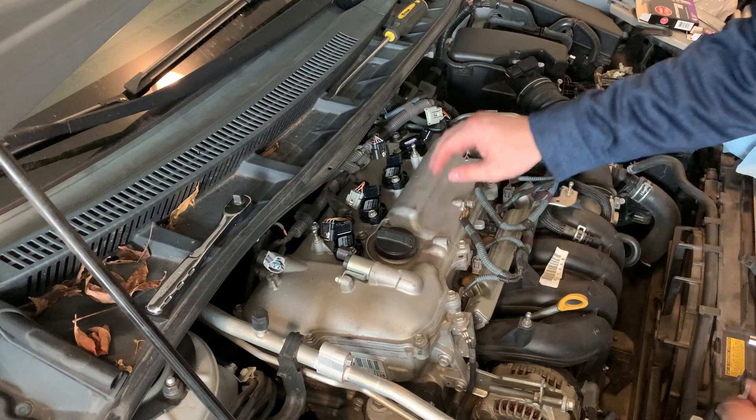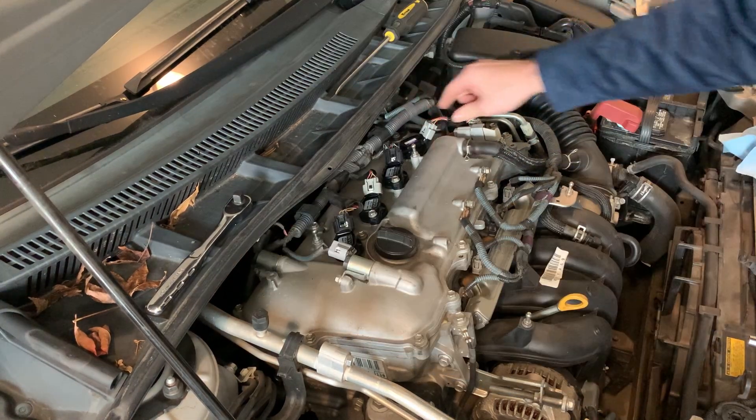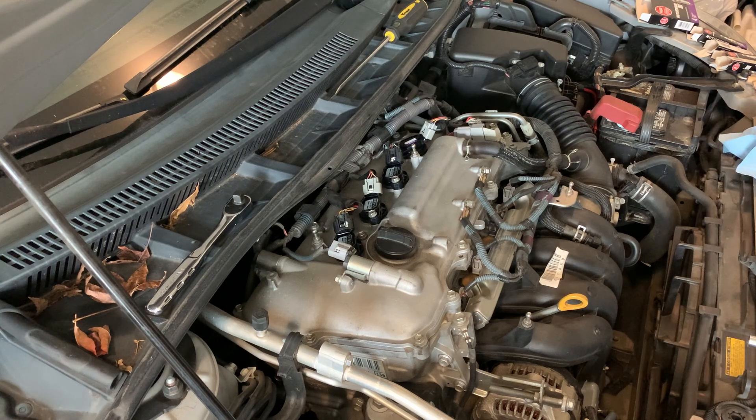Here come the last steps — plug everything back up, making sure all of the connectors make a click noise. And that's it — completely done. I'm going to crank up the car, make sure there are no issues, and then put the cover back on. That's all, guys — pretty simple project, something you can definitely do at home. This could cost you way more than you'd really expect if you had a shop do it.